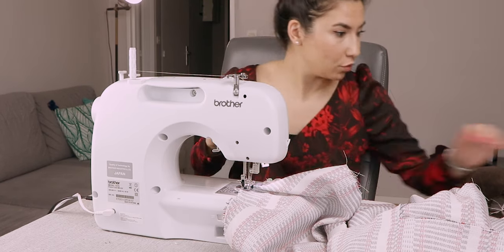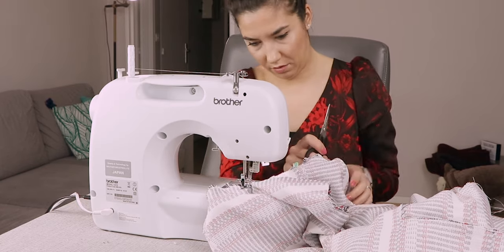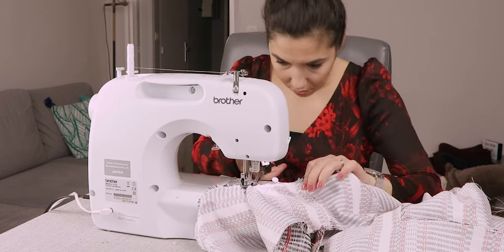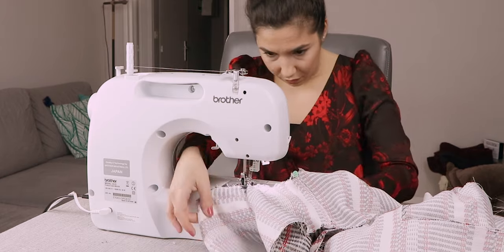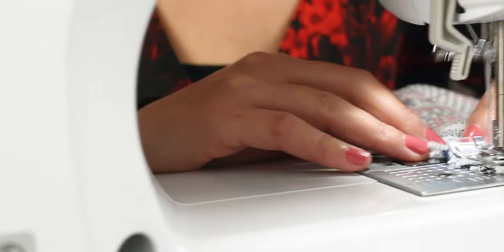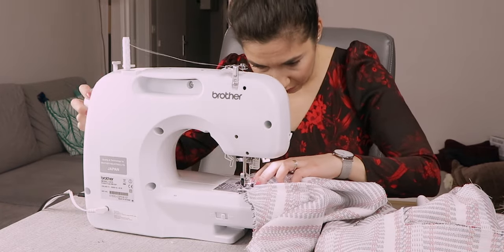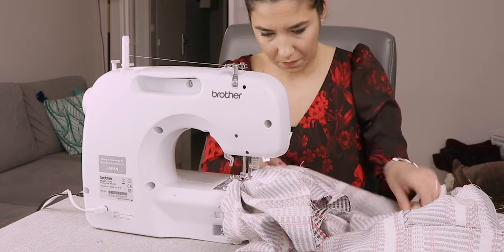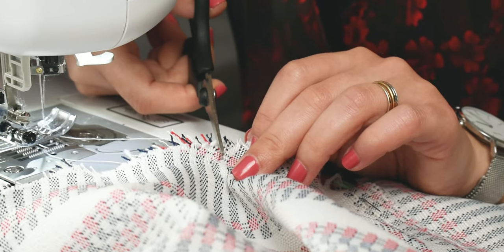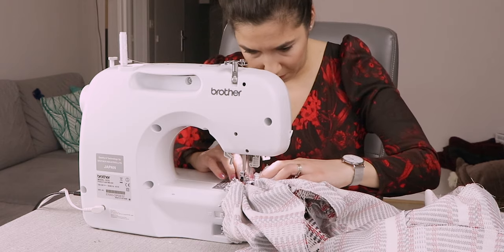Leave the needle in the fabric at this point. Raise the presser foot. Cut in the seam allowance of the front to the seam. Turn the work and lower the presser foot. Stitch to the next cut. Leave the needle in the fabric again. Raise the presser foot. Cut only in the seam allowance of the front up to the needle. Turn the work and lower the presser foot.